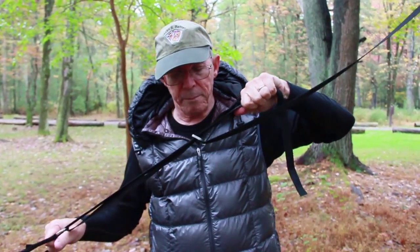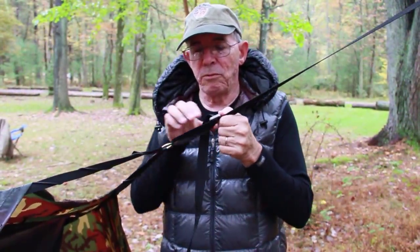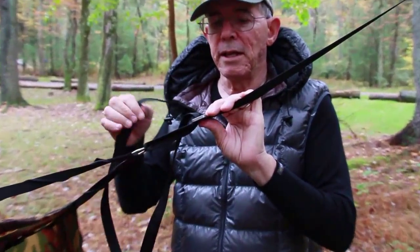If I want to pull the hammock up, I just pull the hammock up and it's right there in the tri-glide. Once you're in the hammock for the evening, you've adjusted both ends and you're happy with the hang, go back and take the end of the strap.